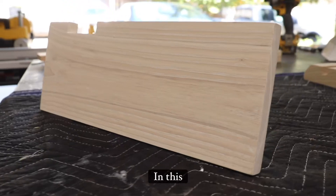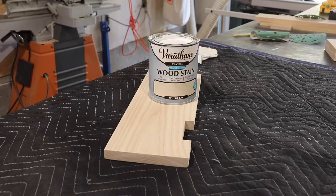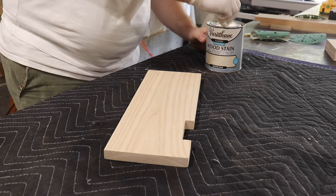In this video, I'm going to show you how I get this really nice grain on a piece of ash. I'm using Farithane's White Oak Stain, and I'm using a cotton rag to apply it.